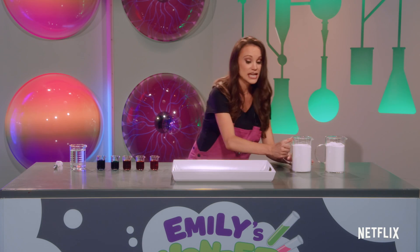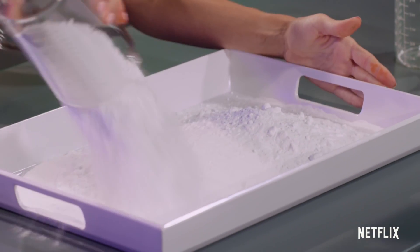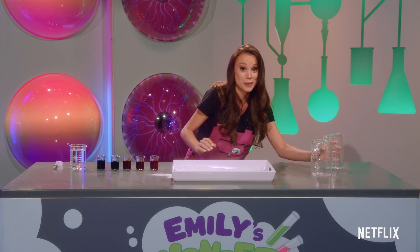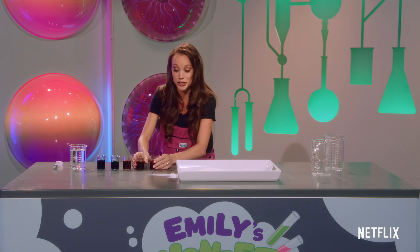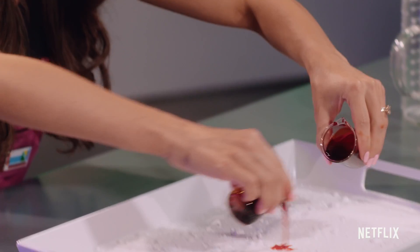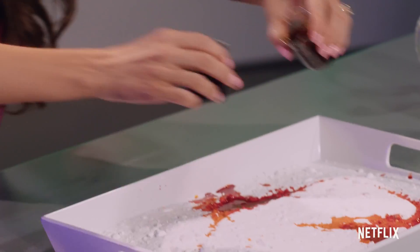First, what you're going to do is line a tray with baking soda. This might get a little messy, which is why you might need a grown-up's help. We're gonna shake that to make it a little bit flat, and here is where we make it colorful. We're going to add all the colors of the rainbow and make this look very, very beautiful.